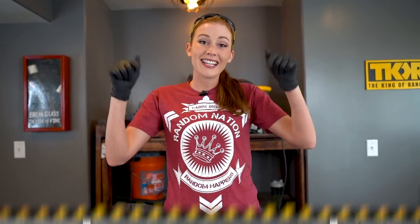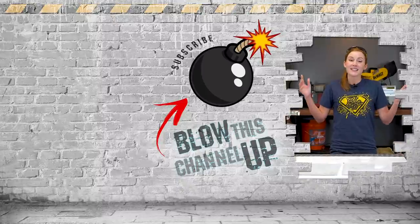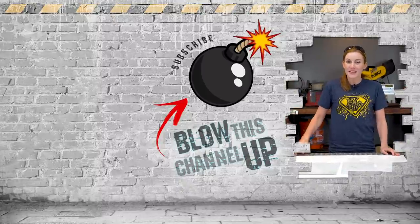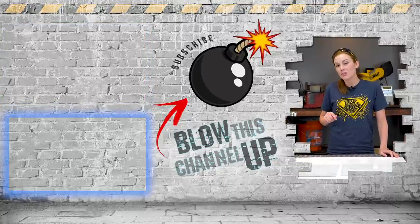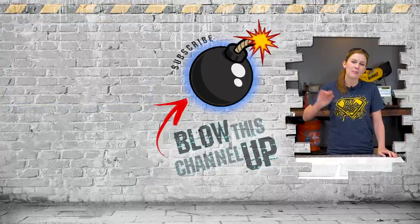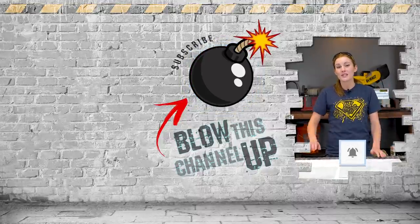Some of our favorite projects are now available as a subscription — click the link below to see if you can guess what the first one might be. That box up at the top will take you to our latest video, and that box at the bottom is what YouTube thinks you should be watching next. Hit the button in the middle to subscribe so you never miss out on the fun. Don't forget to ring that bell and we'll see you in the next one.